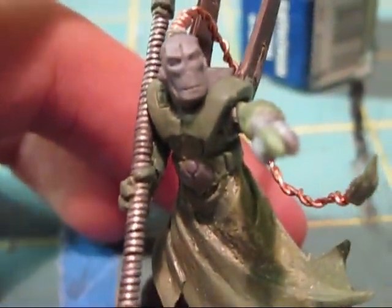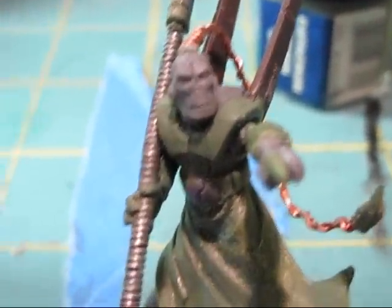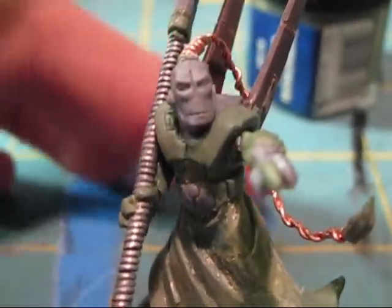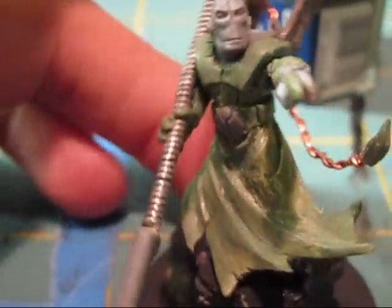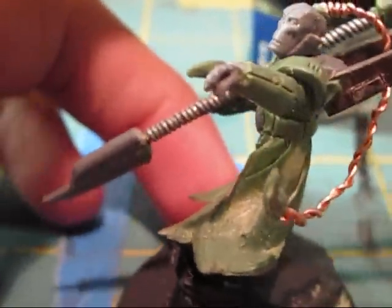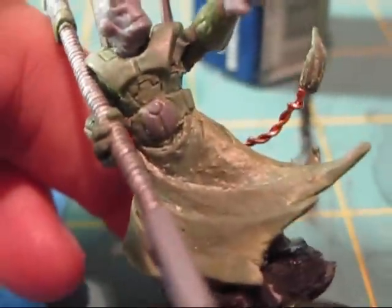But for this guy, I was thinking of using him for just a regular Tau army - a combat patrol, or whatever it is, a small 1500 point army - to use him in it. And I'm thinking, trying to think of ideas on how I should paint him, trying to think if I should have his armor be white.